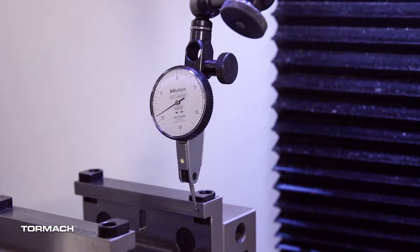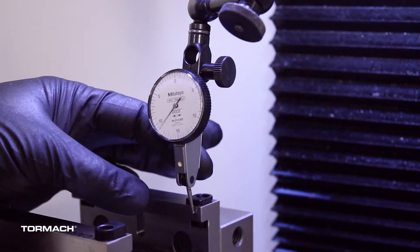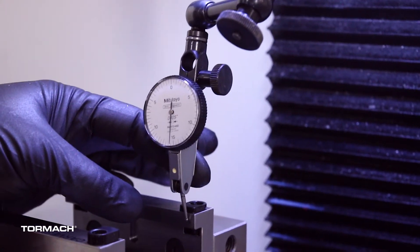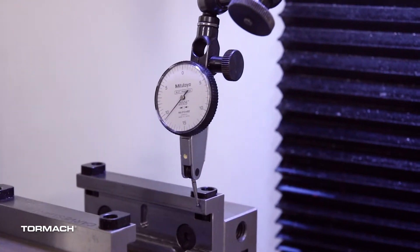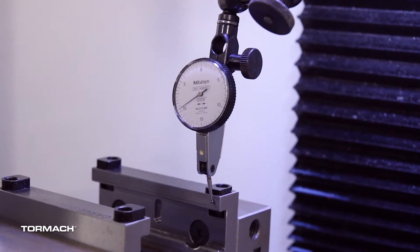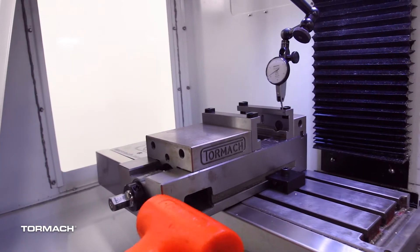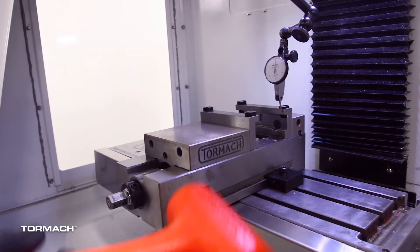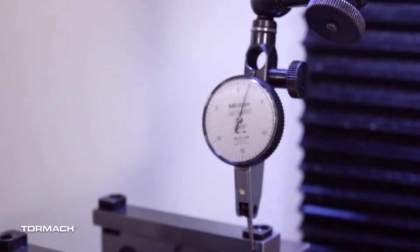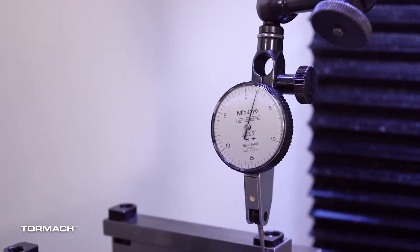We'll just traverse across the jaw. If we push on the indicator lightly and it's pulling away as we continue in the direction we were traveling, that tells us this side of the jaw is too far away from the indicator. So we'll take a dead blow hammer and tap on the vise a little — you can actually move it by hand a little bit — and put it back toward zero. You always have to go past zero a little bit; you can't take it directly to zero. I usually go past by a thou or two depending on how far out it is — it's kind of a by-feel thing.